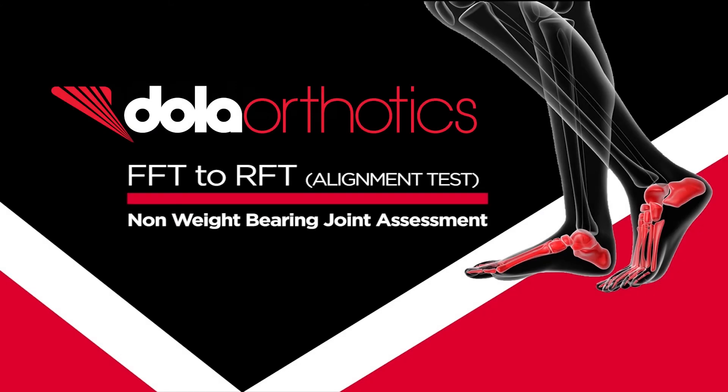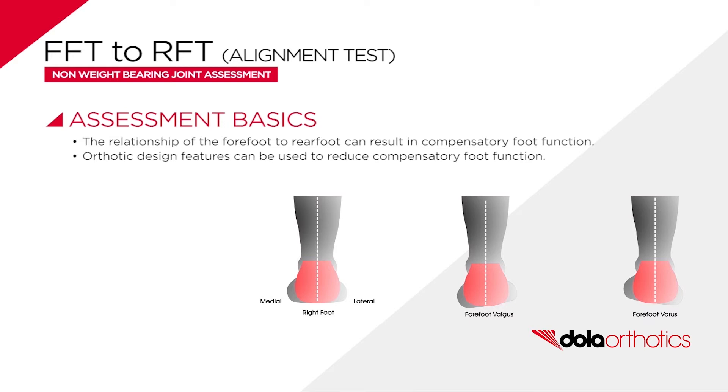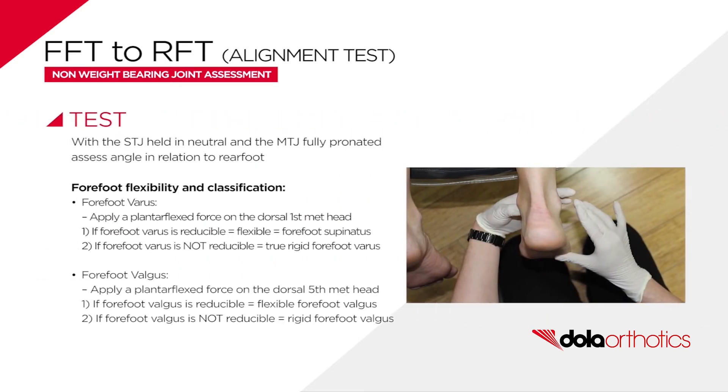Non-weight bearing assessment of the forefoot to rearfoot relationship in the frontal plane is a popular open kinetic chain patient assessment clinical test. With the subtalar joint held in neutral and the mid-tarsal joint fully pronated, the alignment and flexibility of the forefoot is compared to the plane of the rearfoot.